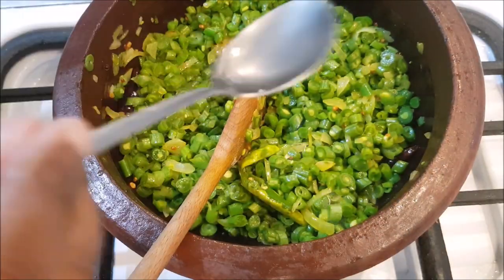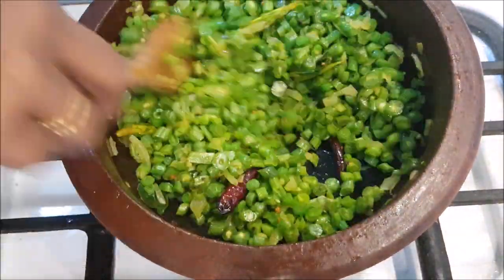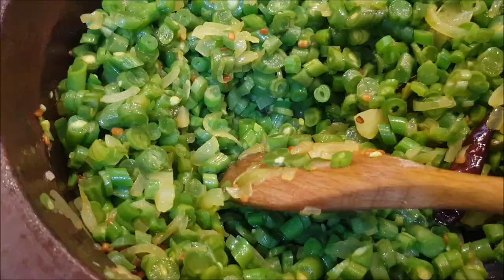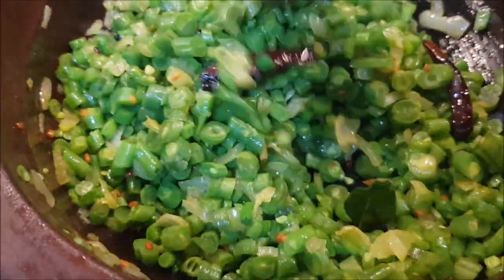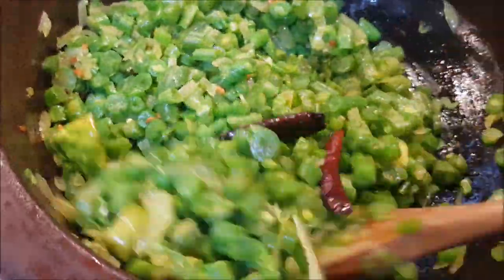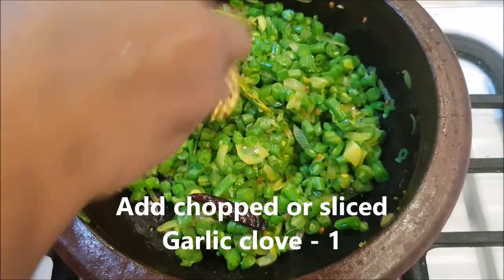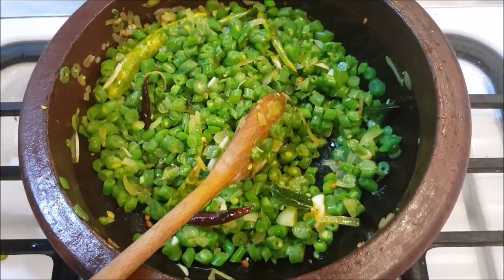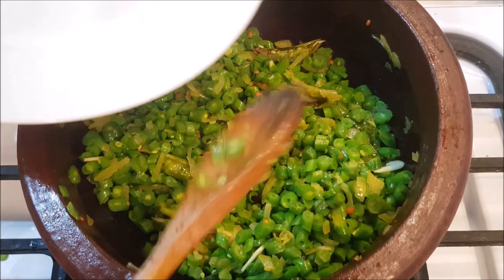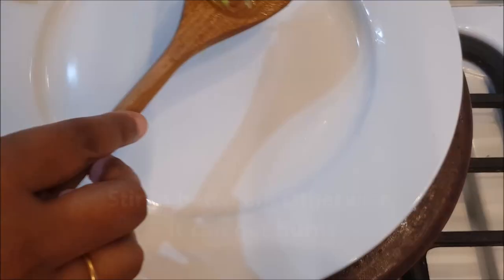It will mix well after taking it well. If you add beans, mix it well. You can use moist rice to make it a bit moist, or dry rice to make it a bit dry. Add 1 cup of salt and mix it.